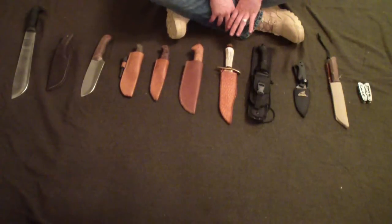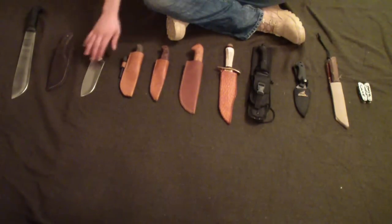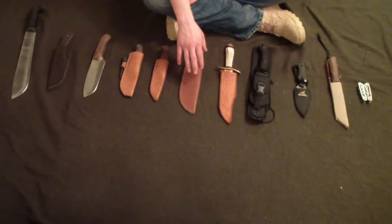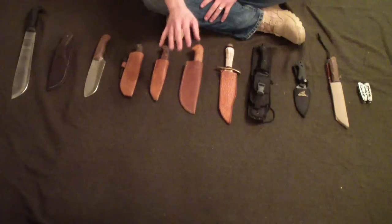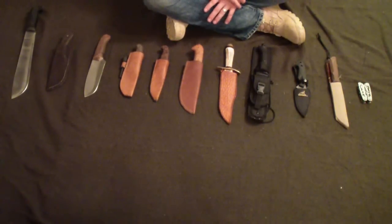The first thing on the list is a cutting tool. I put that number one on my list — that is the hardest thing to recreate in the bush. You're not going to be able to go out into the wild without any tools and make a knife. I've seen on YouTube some people say that a bushcraft knife has to have certain qualifications: a four inch blade, Scandi grind, spear point. I don't believe that. It just has to be capable of completing bushcraft tasks.